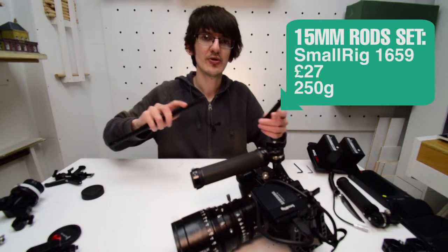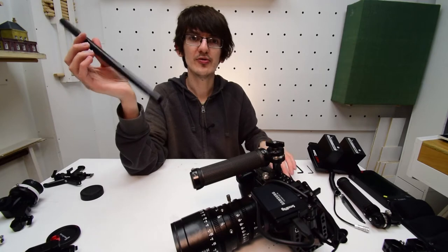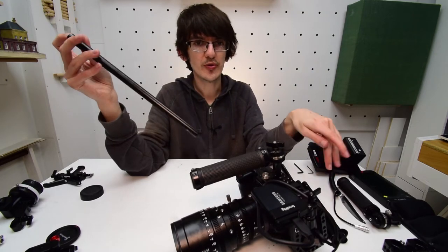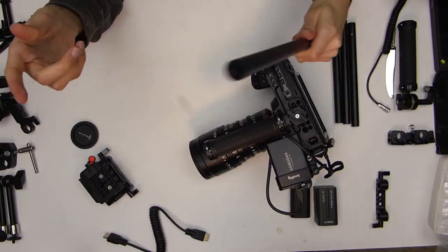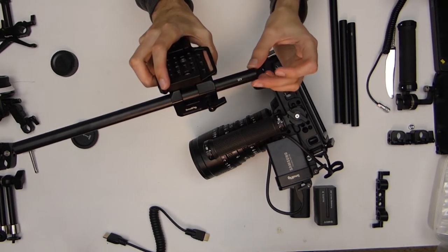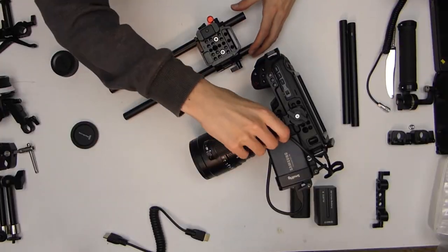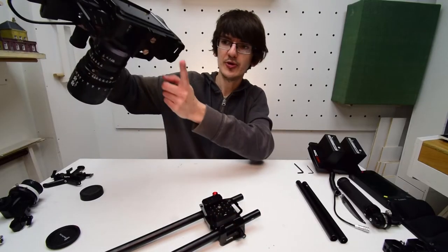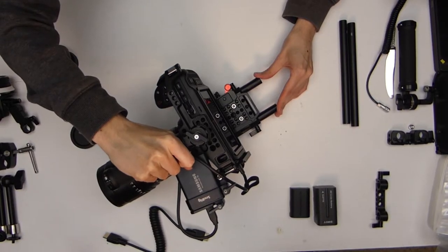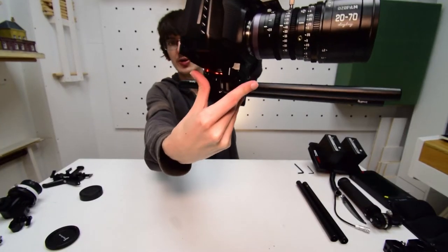The rod set I'm using has two 200mm rods and two 300mm rods. For the sake of time I'm going to use the 300mm rods as they give more options, but if you're not doing a shoulder rig the 200mm would probably be enough for most lenses. We'll put the 300mm rods into the base plate, slide them on leaving about an inch at the back, then tighten up. Once the rods are set up, we put the camera on using the quick release plate — push down the lever on the base plate, slide the camera back until it clicks into place, then lock it in with the red lever.